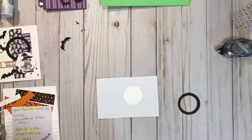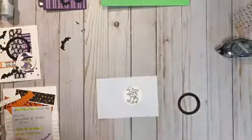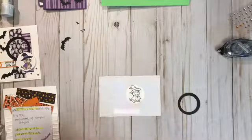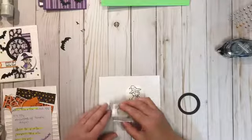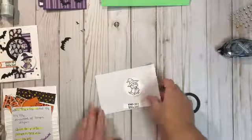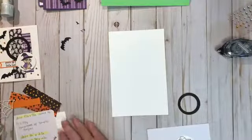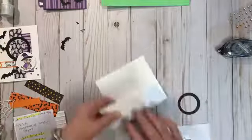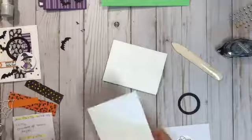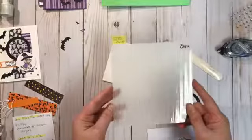There's the dog stamped, and we also stamp our greeting — all done. The pieces we need: a card base at eight and a half by five and a half, scored at four and a quarter and folded in half. We also need a piece at four by five and a quarter — I've already run this through the Big Shot using the Simple Stripes embossing folder. We go ahead and adhere that piece right to the front of the card.